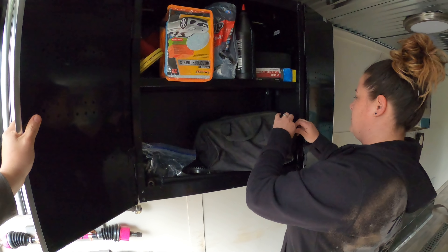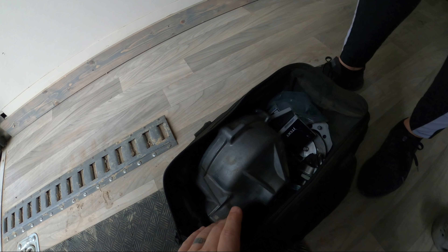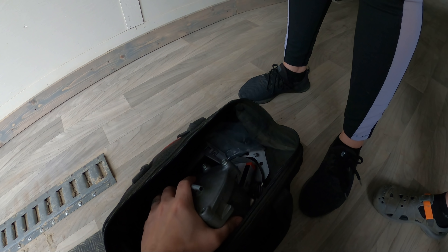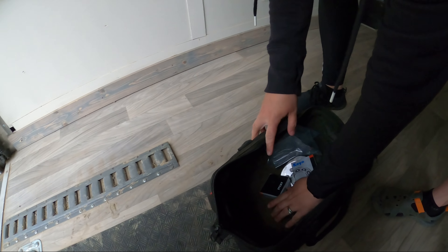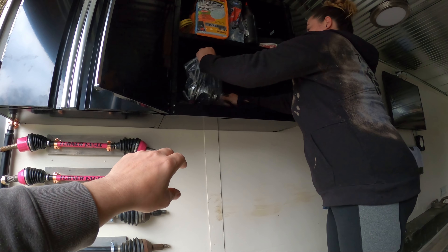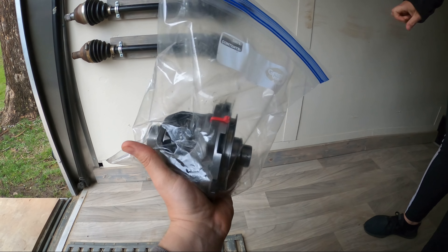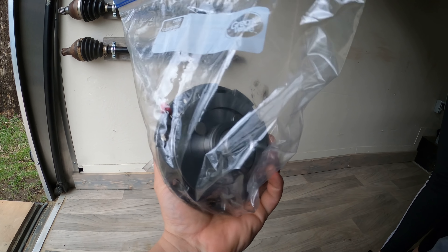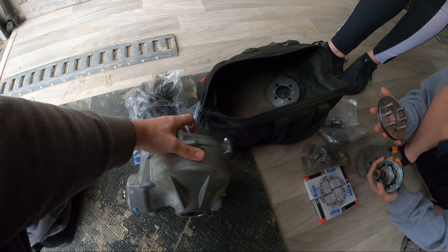So behind door number one we have a very heavy bag. We have a spare VSCO diff just in case things go bad on the trail with our Halo 30s. We have our old carrier and the ring gear — just in case, you never know. And we have our VSCO slash Halo pinlocker kit. With that we can choose to run just a VSCO diff, pop it right in with those axles, or pop the cover off and throw the Halo locker differential in.